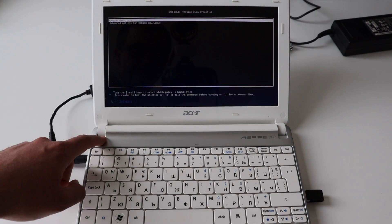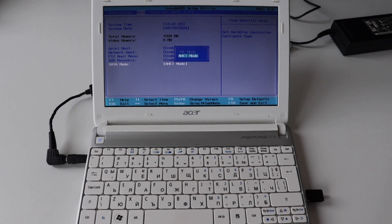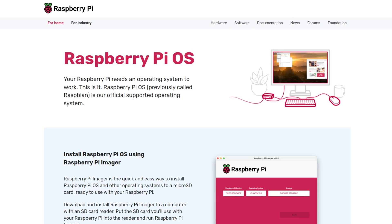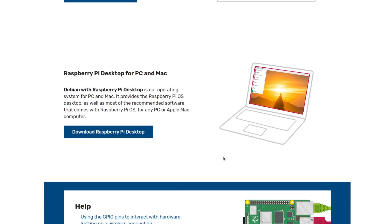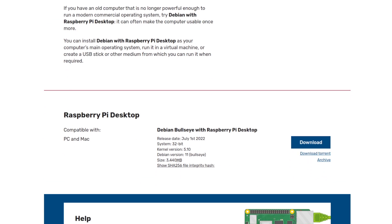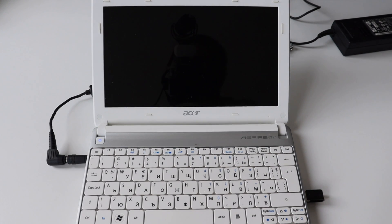Before proceeding with the actual installation, I'm going to enter the BIOS of this Acer Aspire and enable Advanced Host Controller Interface. A bootable USB stick is required for the installation. Open a web browser, visit raspberrypi.com, click on software, and scroll down to Raspberry Pi OS for desktop — basically a 32-bit Debian with Raspberry Pi desktop for PC and Mac. After flashing the ISO file to a USB stick, plug it into the netbook, turn it on, quickly select the USB stick as a bootable device, and follow the on-screen instructions to complete the installation.